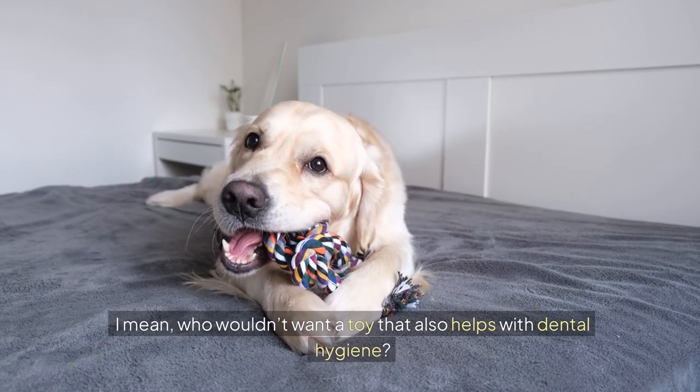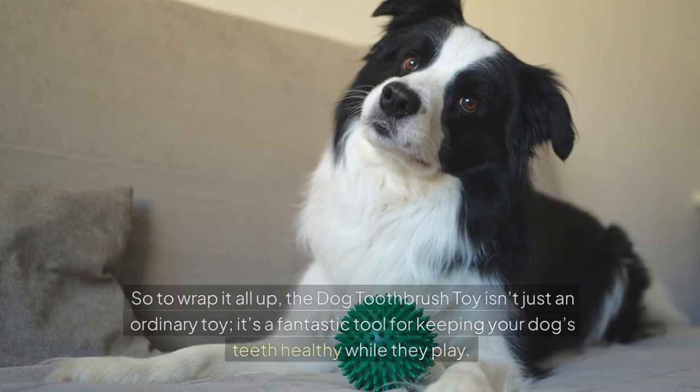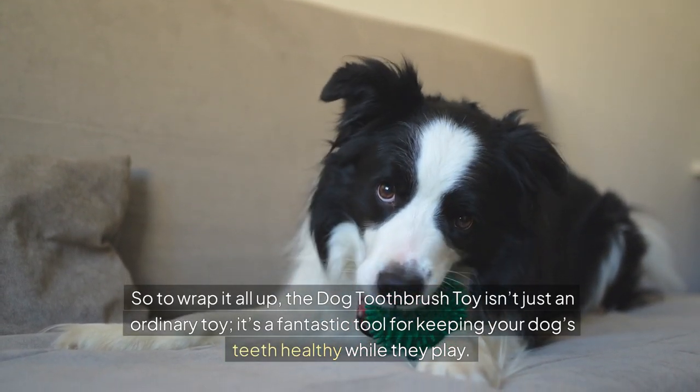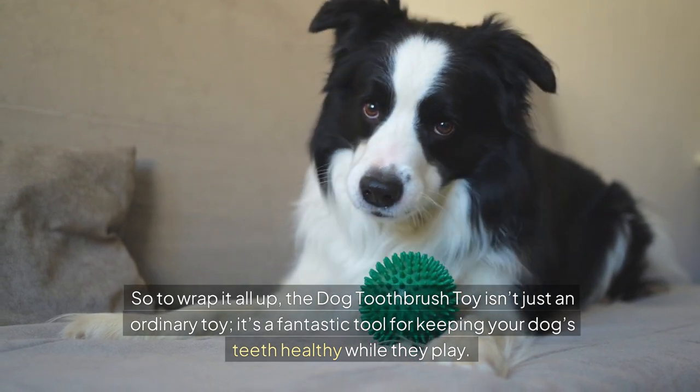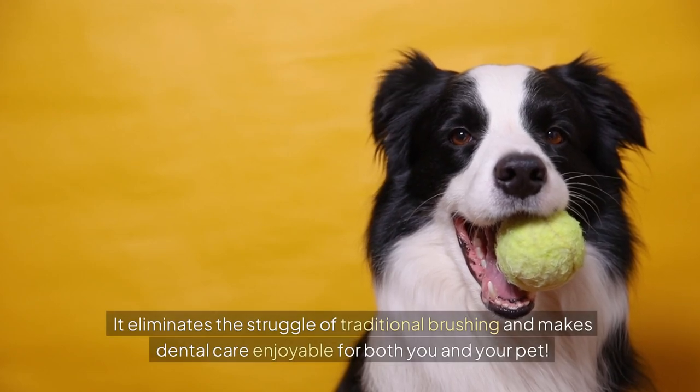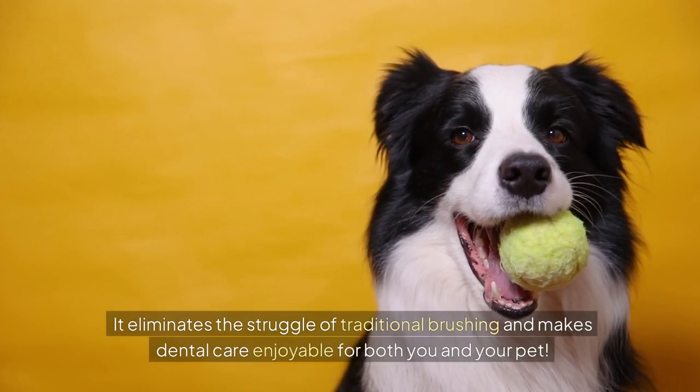I mean, who wouldn't want a toy that also helps with dental hygiene? So to wrap it all up, the Dog Toothbrush Toy isn't just an ordinary toy. It's a fantastic tool for keeping your dog's teeth healthy while they play. It eliminates the struggle of traditional brushing and makes dental care enjoyable for both you and your pet.